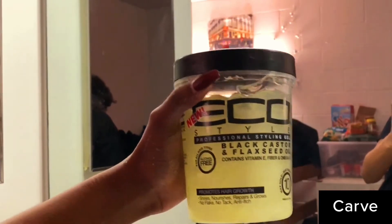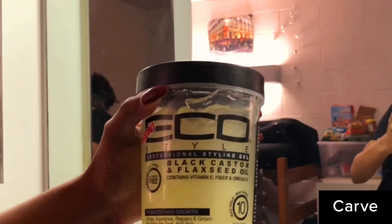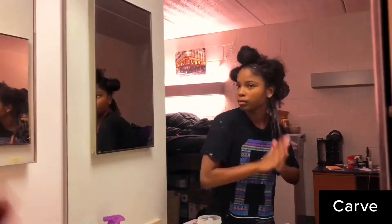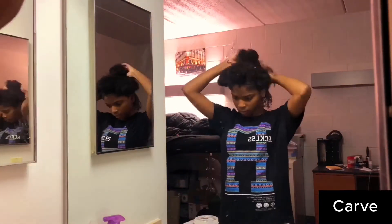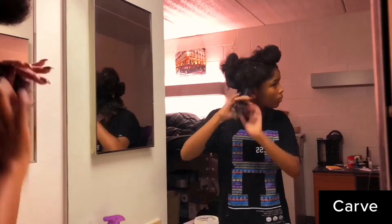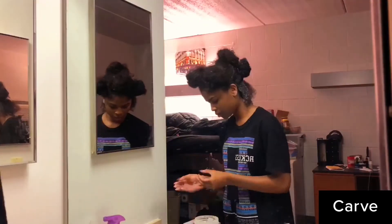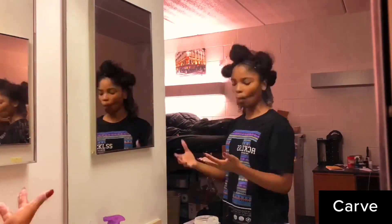The eco styler black castor — yes, I love this. I accidentally recorded this part of the video in time lapse so it moves really fast. But pretty much what I'm doing is applying the eco styler using the praying hands method and finger detangling again. Then I go in with the comb. I don't do this every curly hair routine, but because my hair was so tangled this time, I finger detangled first and then went through with the comb.